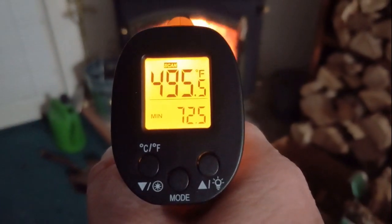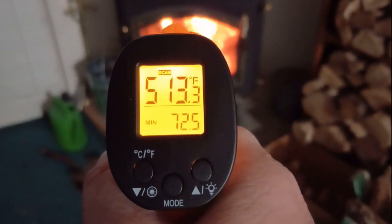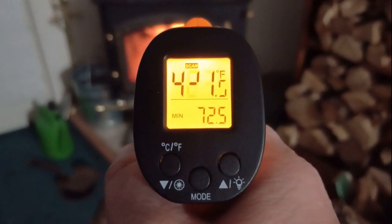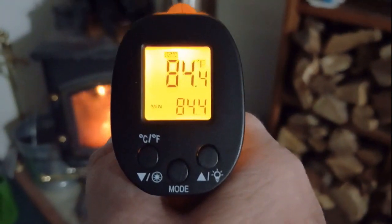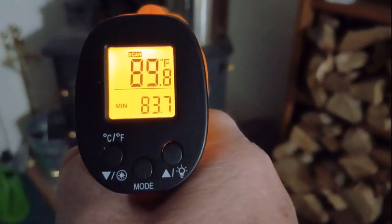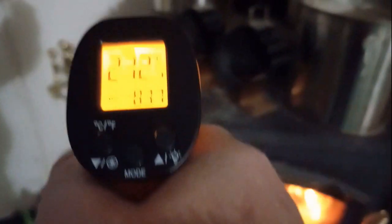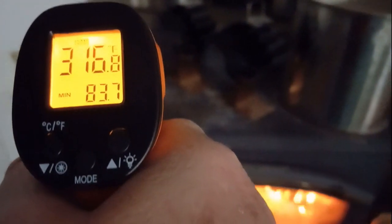We've got almost 500 degrees on the glass on the front of the stove, and it keeps climbing. It bounces around as the heat goes. The pot on top reflects, so it's not going to give a good heat reading. Let me aim down at the top of the wood area — just hitting the surface on top, not the fire.